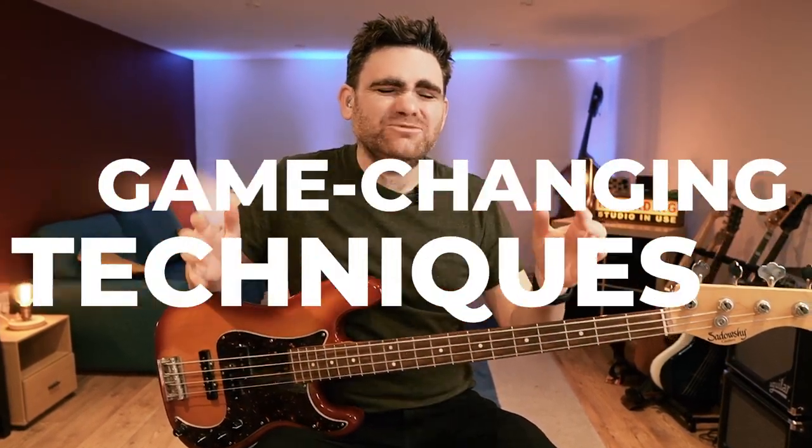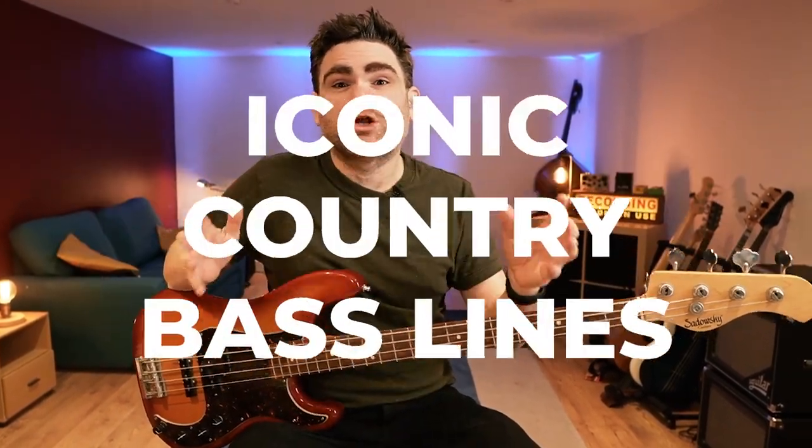Hey, today I want to talk about the game-changing techniques behind iconic country bass lines and show you how you can learn them. I'll see you in today's video.